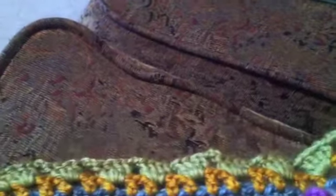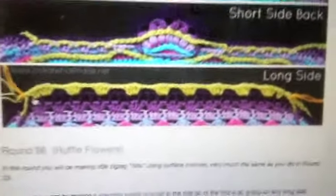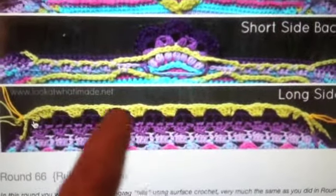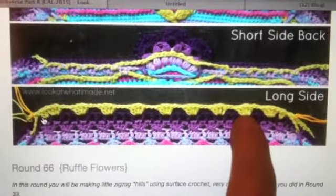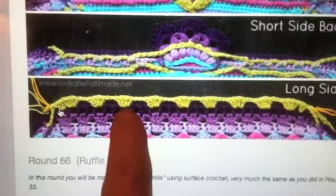I decided I'd go back and look at the website, and I looked and I saw her row with the four double crochets looks so much neater than mine, and it looked like it didn't have nearly as many four double crochet groups. So I counted and she has seven.